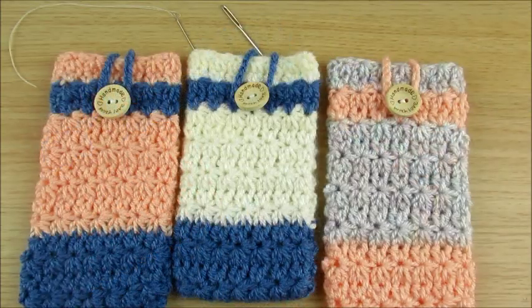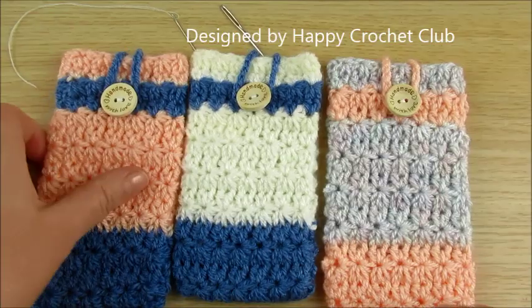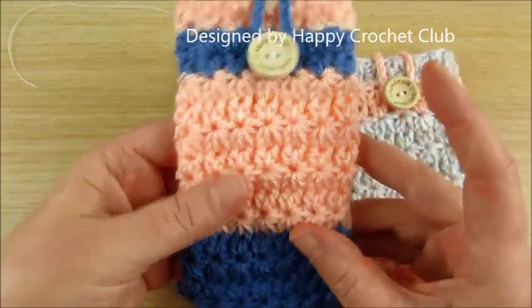Welcome to my channel Happy Crochet Club! Today we will make a fawn case or pouch. I use star stitch.